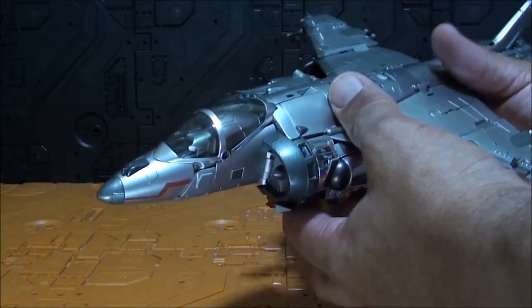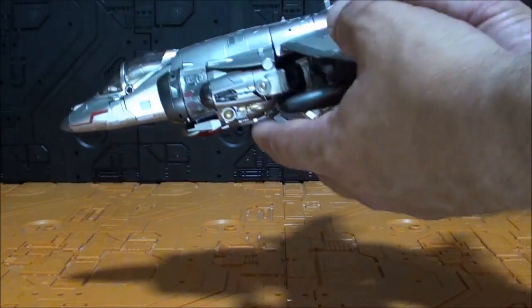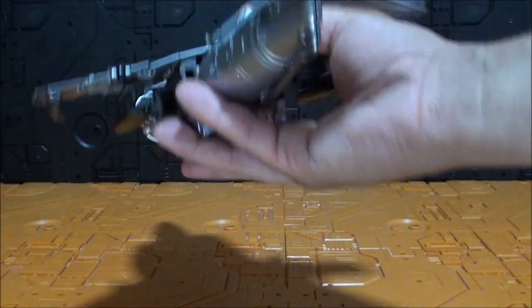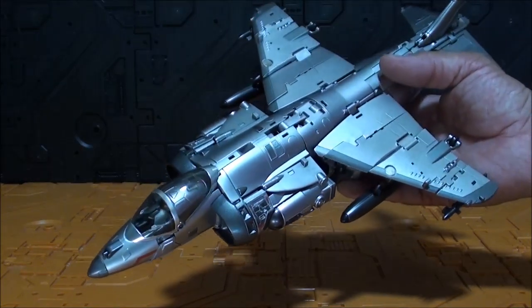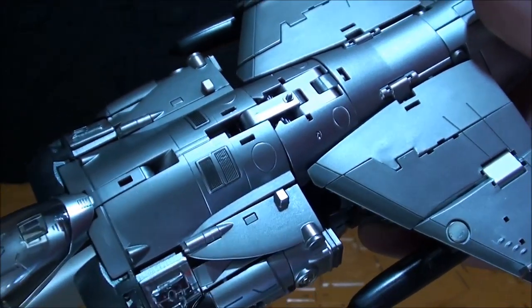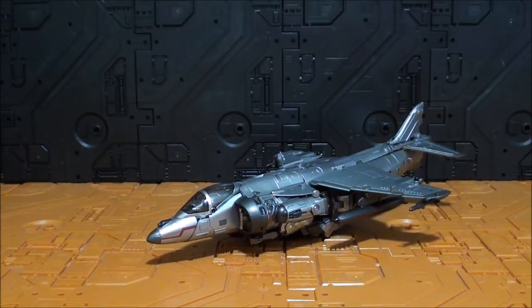En general es un modo alterno realmente bonito, muy llamativo. Le falta quizás el propulsor detrás, pero en general es un modo alterno muy bonito. La saturación de la cámara es notable por tanto metalizado — yendo al tono más oscuro se ve el color correcto de la figura.